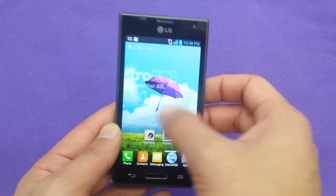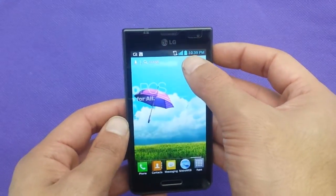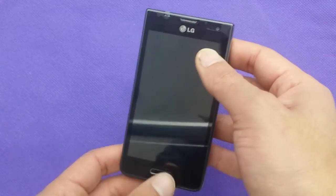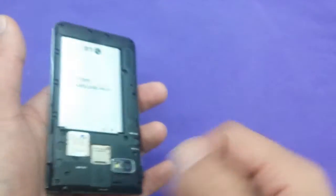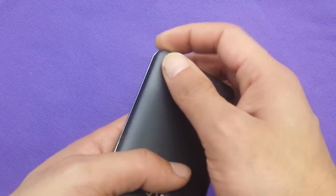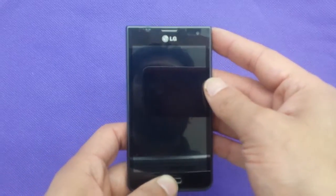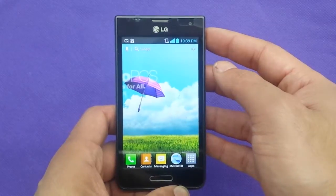First of all, make sure to switch off your phone and make sure that you have 25% of your battery. Also, if you can't use your phone to go inside the phone, make sure to take off your SD card if you have it in order not to lose the information. I recommend you to always do a backup and sync your information to your Gmail account in order not to lose the information or pictures.